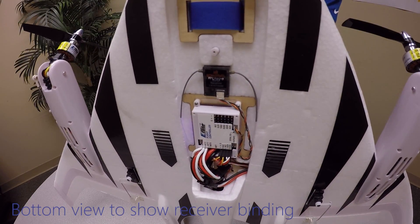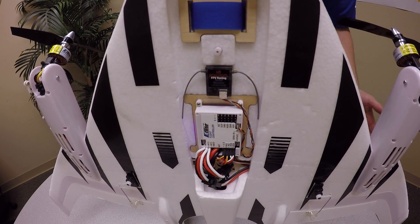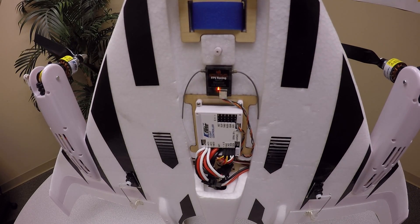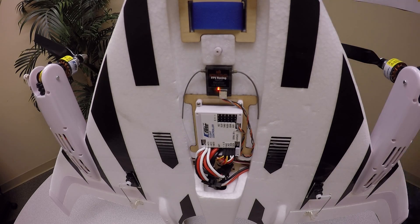We just applied power to the aircraft. The system is going to hang out here for a second, then after about five seconds our auto-bind receiver is going to go into bind mode — you'll see that by the rapidly flashing light right here. The two nacelles come up and the aircraft is ready to bind. You usually step about six to eight feet away from the aircraft and then power the transmitter on while holding the bind button.